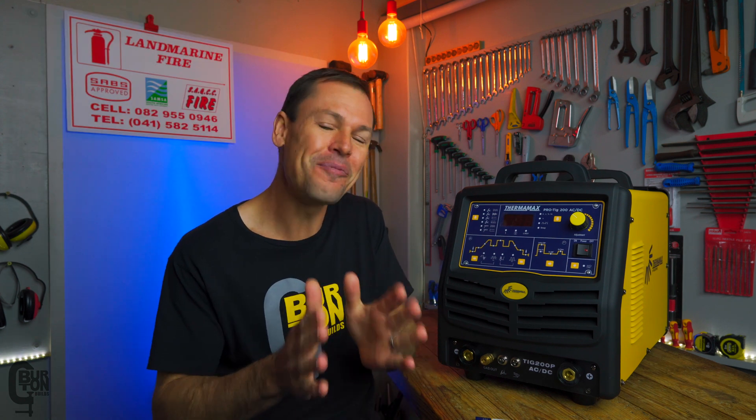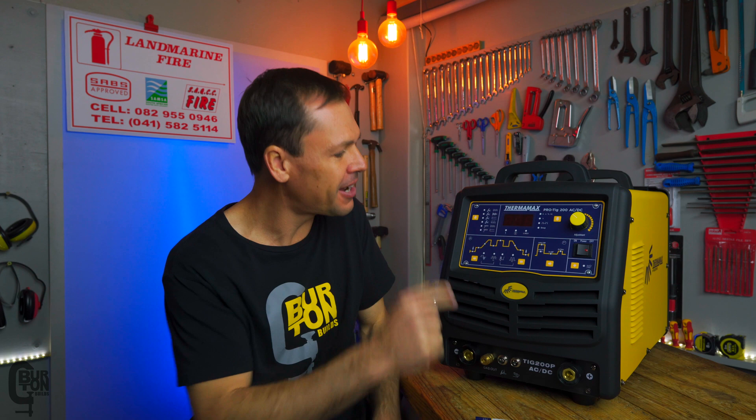Coming up, hopefully soon in the future, we're going to do a teardown of this machine and have a look inside just to see how well it is built. That said, welcome back to the Burton Builds Garage — let's get started.